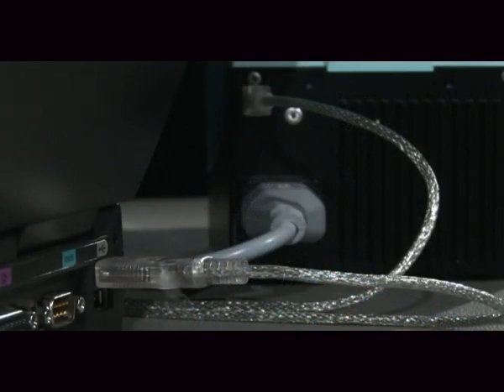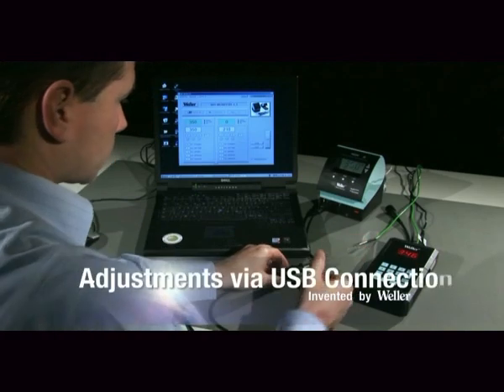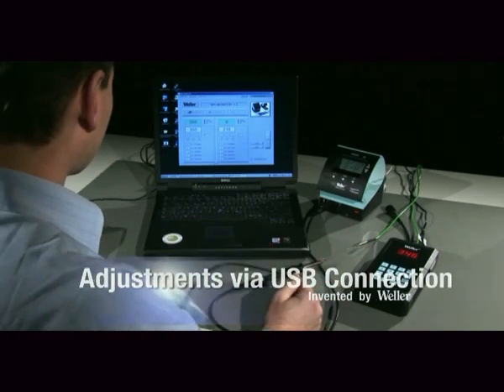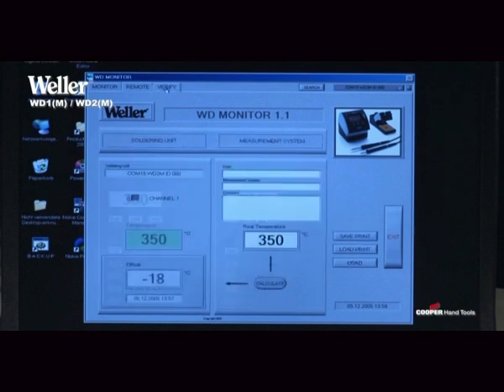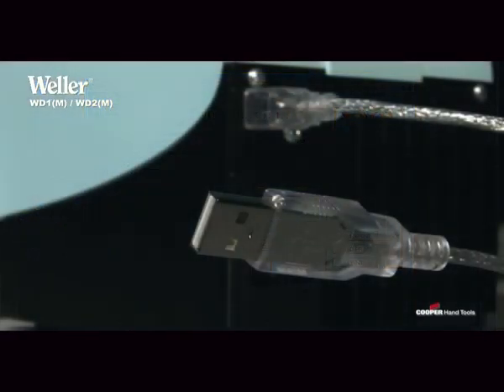In addition, they have a USB interface, which can be used for an external controller, calibration, or for statistical data recording. The USB connection can be retrofitted for the soldering stations WD1 and WD2.